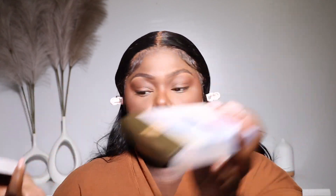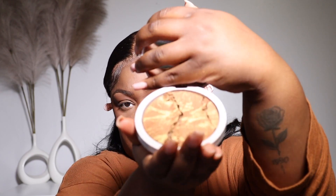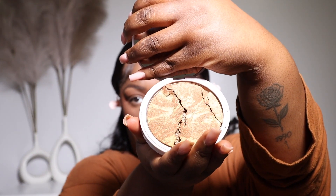Okay y'all, so this is what I was talking about. It actually broke in the packaging when it was shipped to me, which is another story for another day, but look at how it looks. So it's like a highlighter, but it has bronzer in it as well. So yeah, I'm just going to apply a little bit of that to just give me a little bit of a glow.